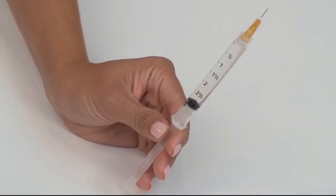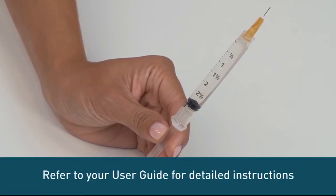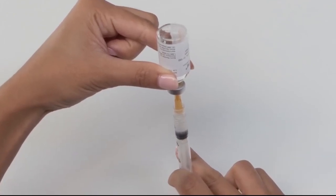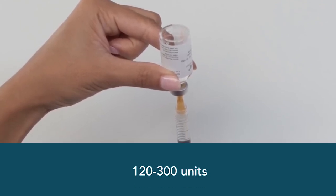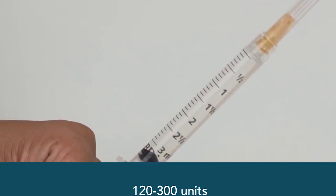We recommend using room temperature insulin to minimize the risk of air bubbles. Refer to your user guide for detailed instructions for drawing insulin from a vial. How much insulin you put in will be determined in conjunction with your healthcare team, but a good rule is to fill at least 120 units, but no more than 300 units for our T-Slim pumps. Be aware that overfilling can damage your cartridge.